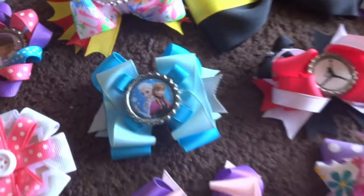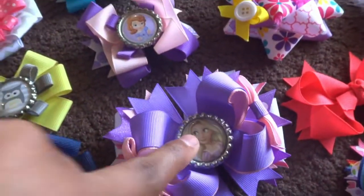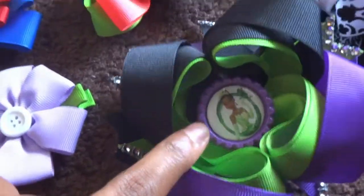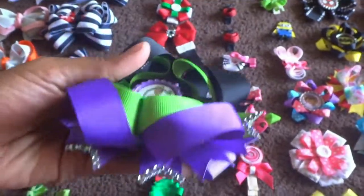This is a little Elsa bow, Sofia the First, Rapunzel from Tangled, Spongebob, and this is my girl here Tiana. Look at this bow — this bow is beautiful. It has some bling in the back.